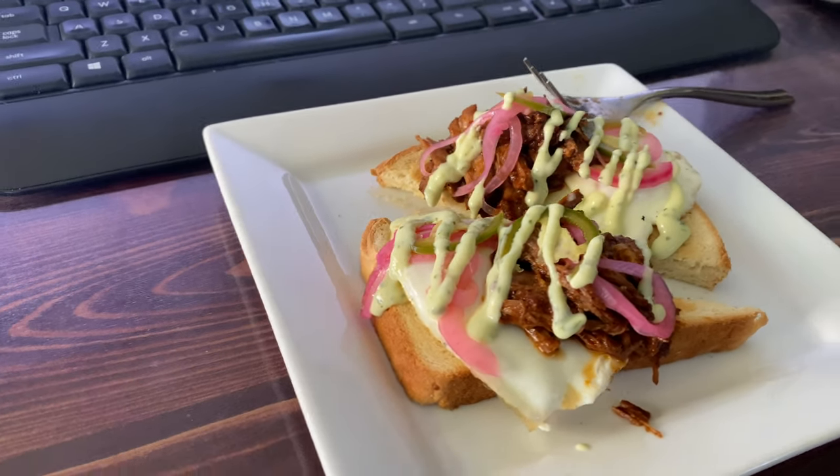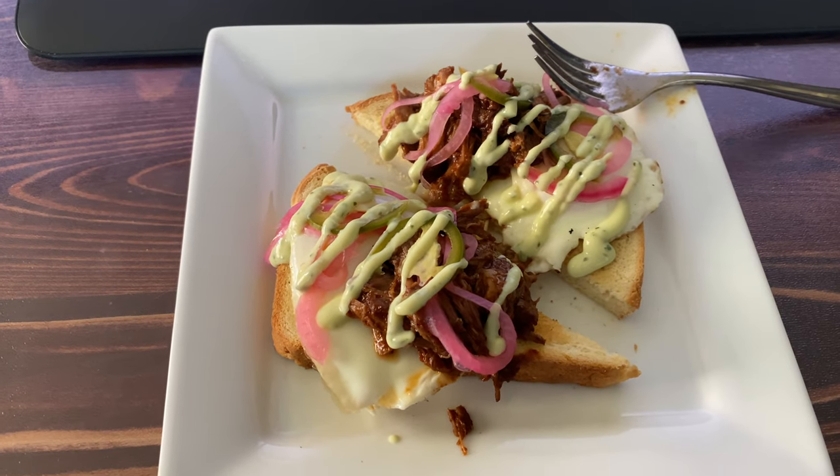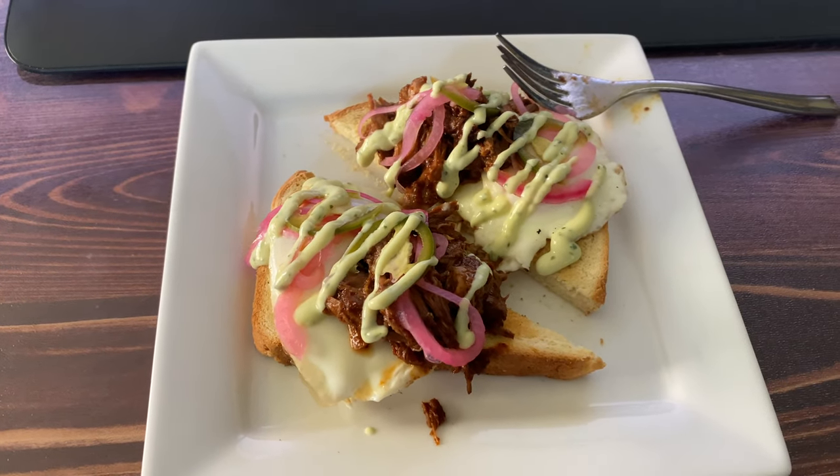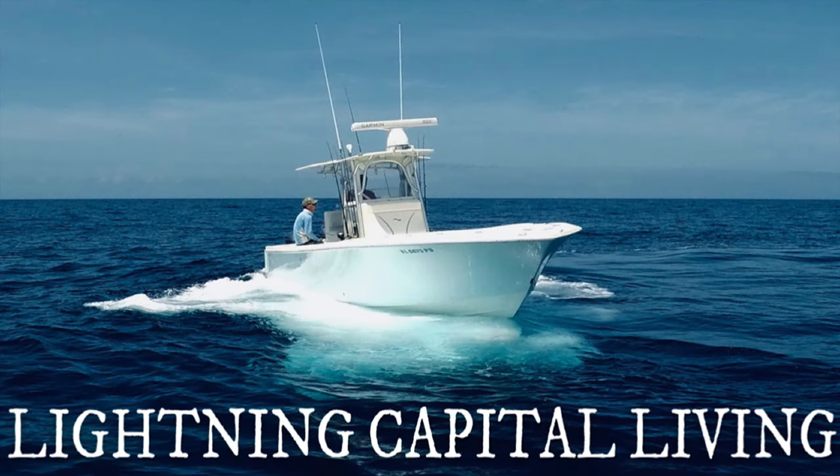Barbacoa beef over eggs on toast — that's a hell of a way to start the new work week. Give this recipe a try, awesome on everything. See you next time.